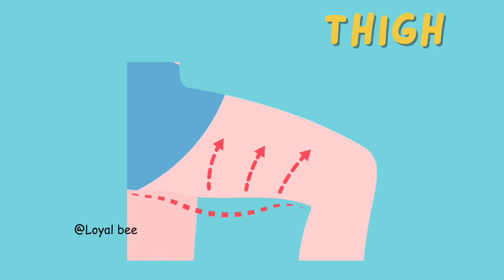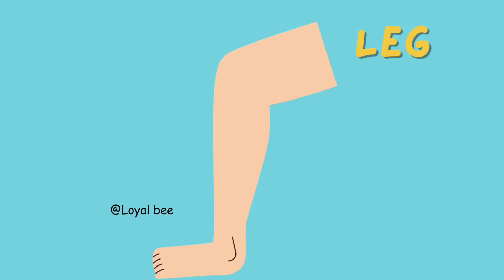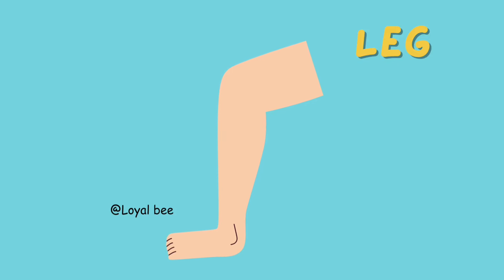Thigh. T-H-I-G-H. Thigh. Knee. K-N-E-E. Knee. Leg. L-E-G. Leg.